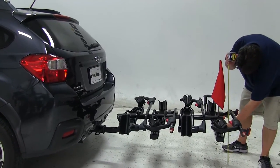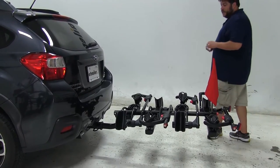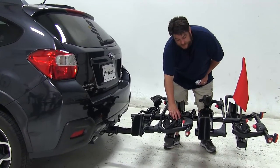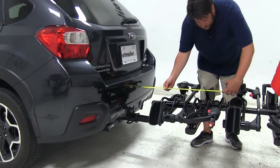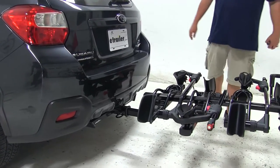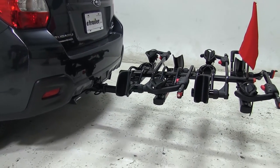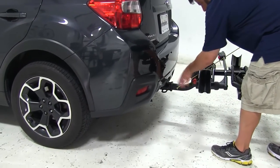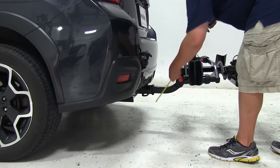Our ground clearance to this edge is going to be about 17 inches. Now, this is with the four-bike configuration. If you were to remove the pin in the center, you can take this half out, and then the distance added would only be about 26 inches from the rear of the vehicle. From the center of the hitch pin hole to the closest point of the bike, it's going to be about eight and a half inches.